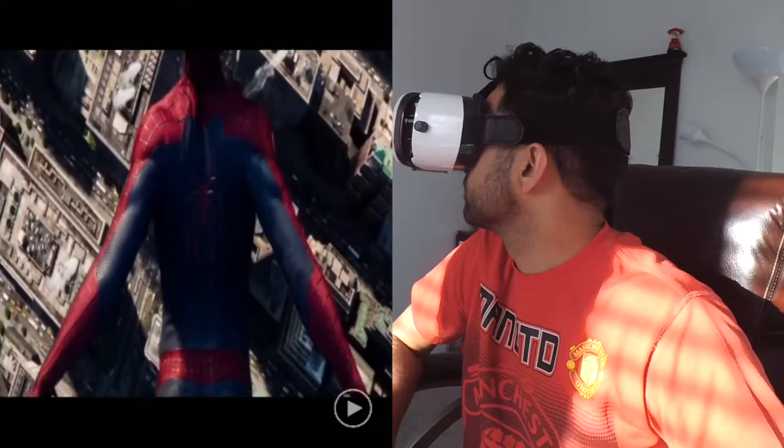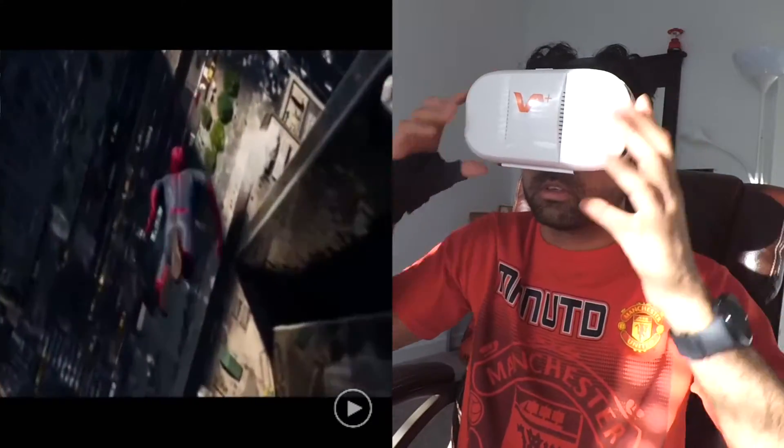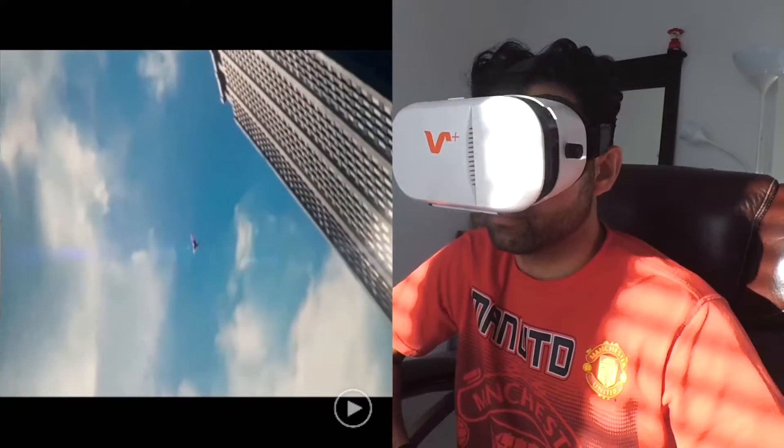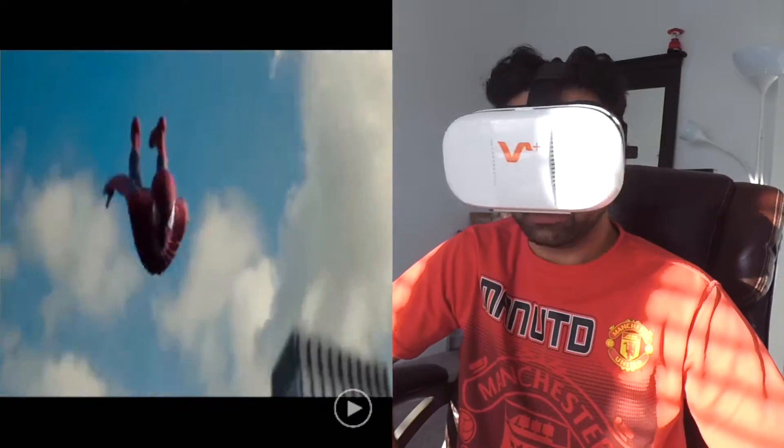This is the Spider-Man movie. It gives you a theater experience — not full 360, but a full-screen view. You can see Spider-Man going around. All in all, a very nice experience.